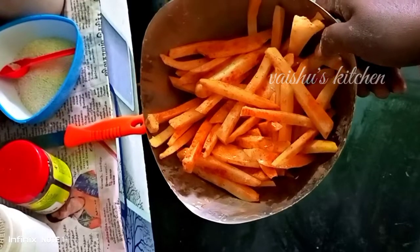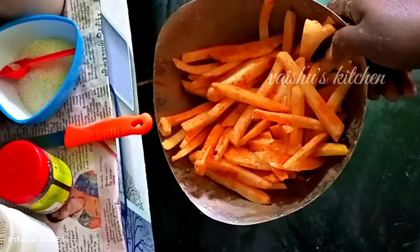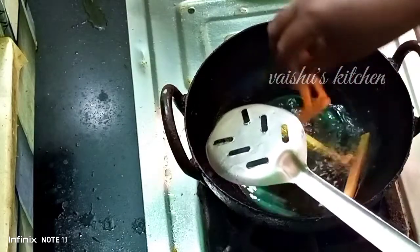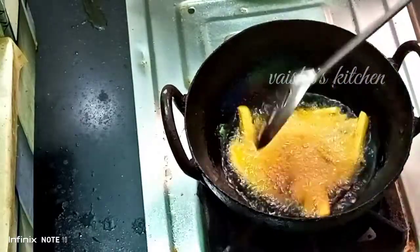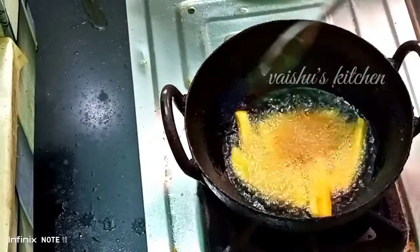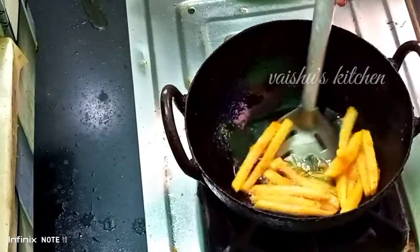Let's go ahead and put it on the plate please. Okay, let's clean the plate. That's perfect.